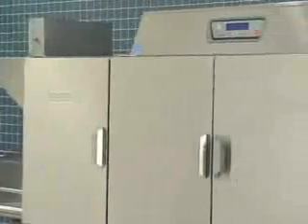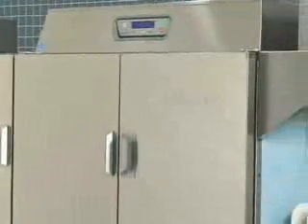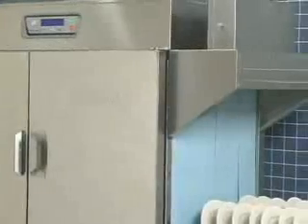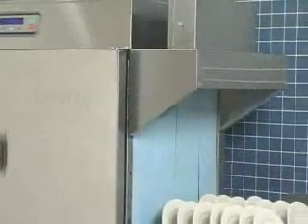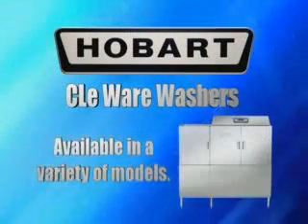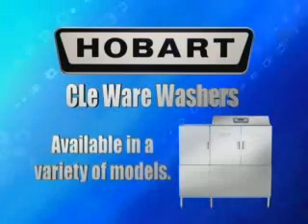CLE Wear Washers by Hobart are a semi-automatic rack type dish machine that moves the dish racks from one end of the machine to the other, exposing the ware to progressive wash and rinse zones. The CLE Wear Washers are available in a variety of optional links, sections, and features, which will provide for your specific needs.